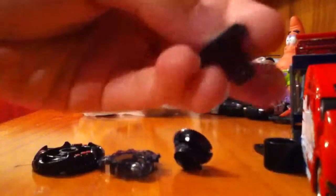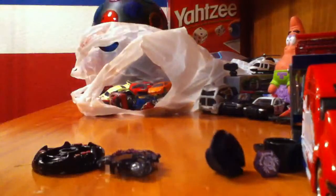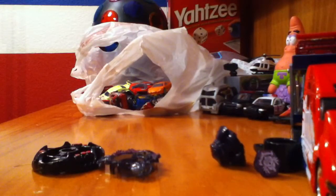I already put this part on. I'll probably just show you the logo. I bought this three days ago with my friend Richard. If you want to know Richard, his channel is RichardX888.